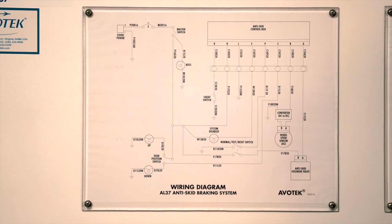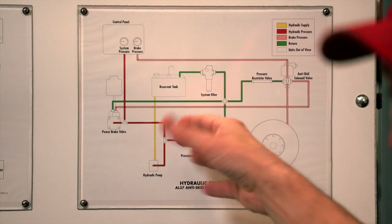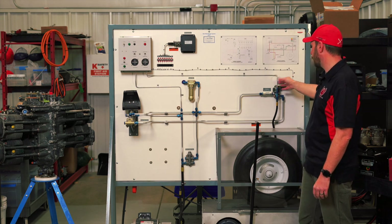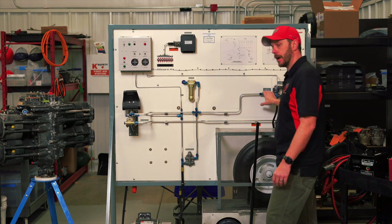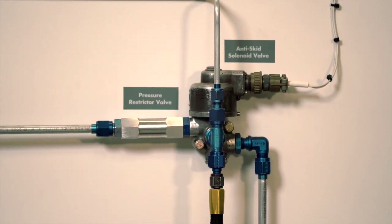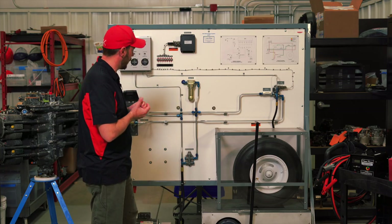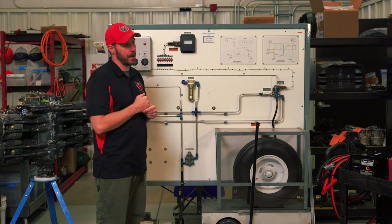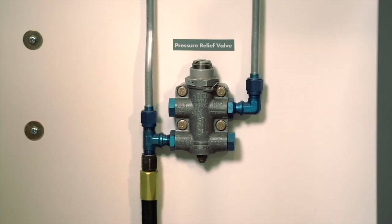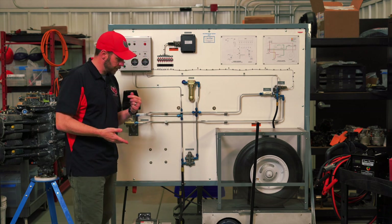You have a diagram, and the diagram itself shows how the system works as far as fluid dynamics goes. You've got an anti-skid control valve — your solenoid valve — and your pressure restrictor valve, which is going to refine and restrict pressure down to the limits needed. You've got a pressure relief valve; every hydraulic or oil system usually has one that can unload or offload pressure when it's not needed. We've got a drive down here to drive the pump, so we've got a hydraulic pump.